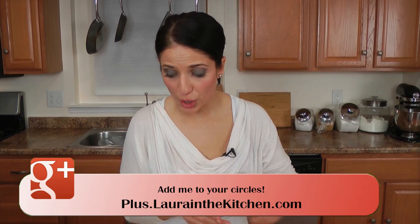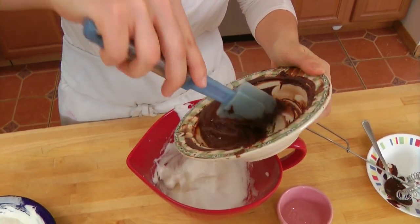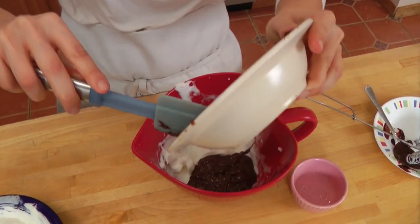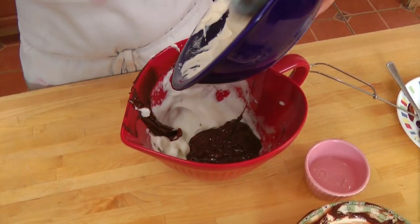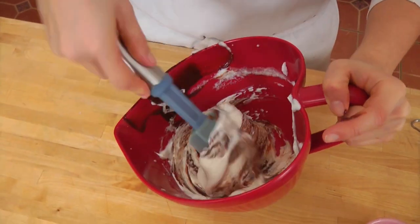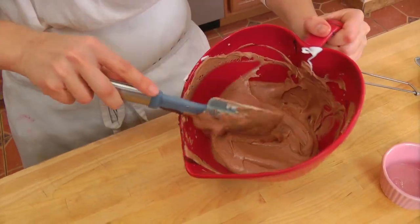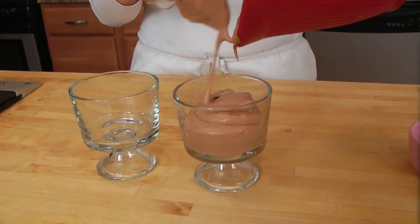Now we're going to mix all three elements together, doing this really carefully. Make sure your chocolate mixture has cooled a bit before you do this. You don't want to deflate the eggs or the heavy cream — you worked hard whipping those up. I'm going to add in my whipped heavy cream and fold everything together until you have one solid chocolate mixture. That looks scrumptious.